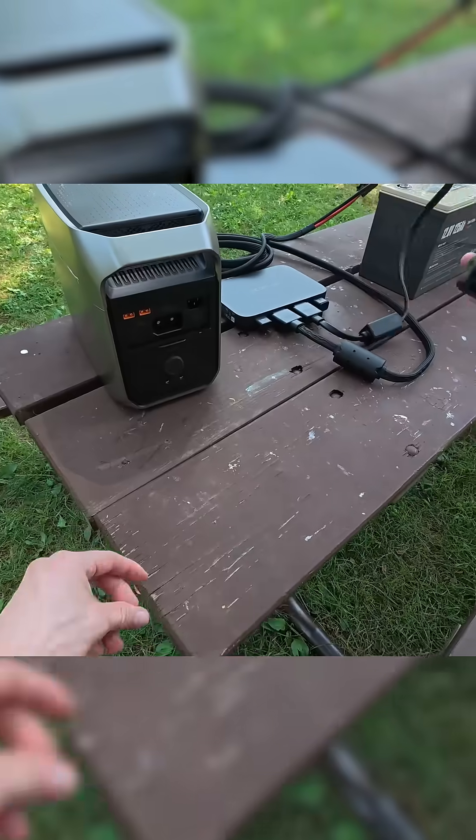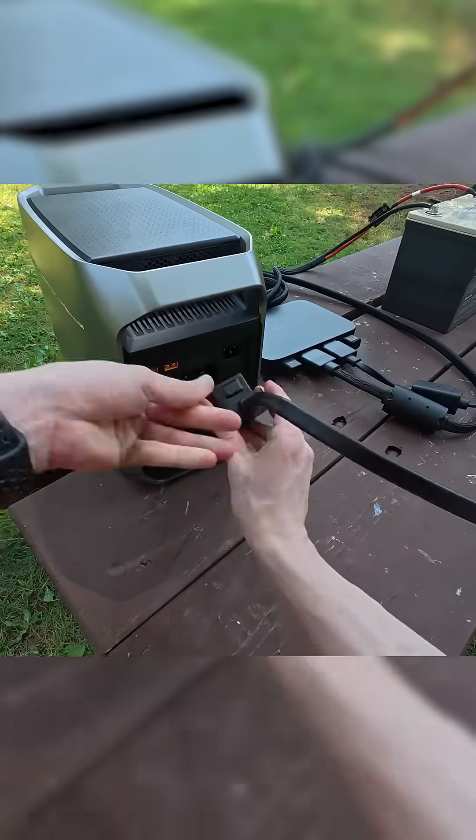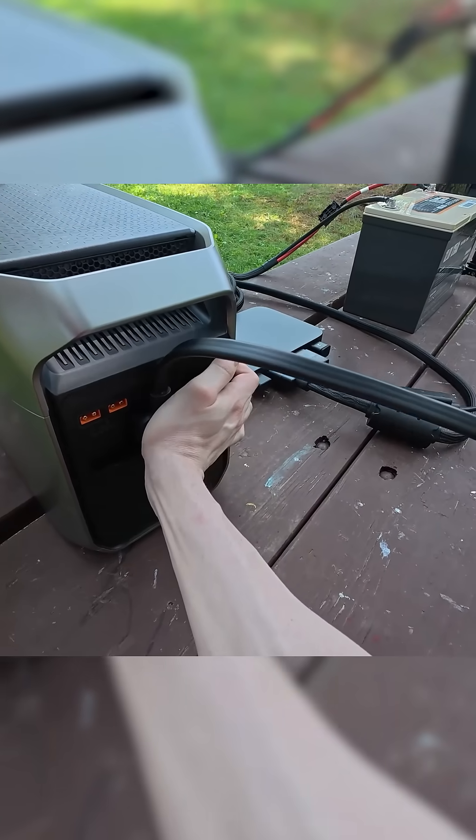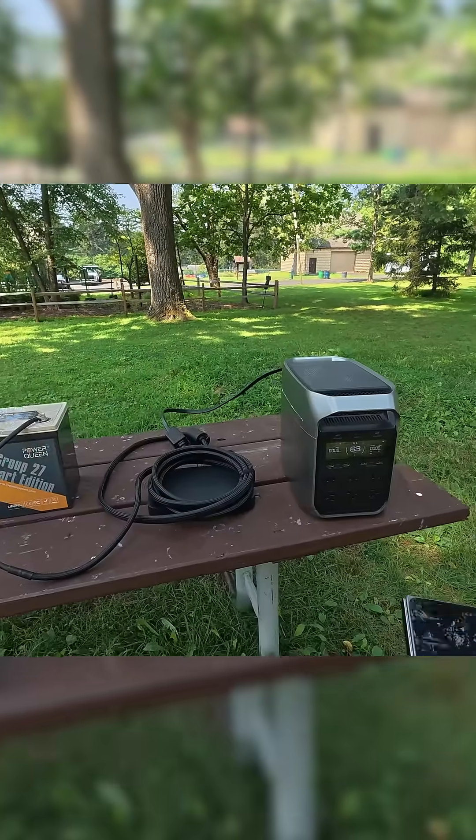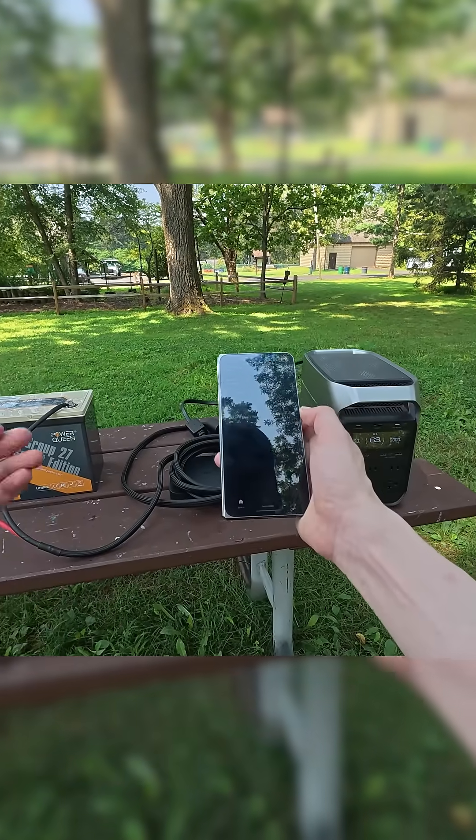The other end connects to the battery expansion port on the back of the unit. You can see nothing is happening yet, and that's because this entire thing is going to be controlled via two apps.